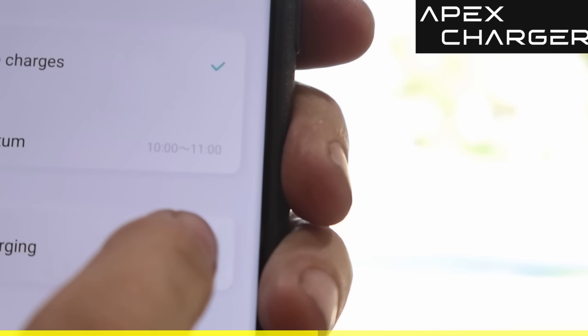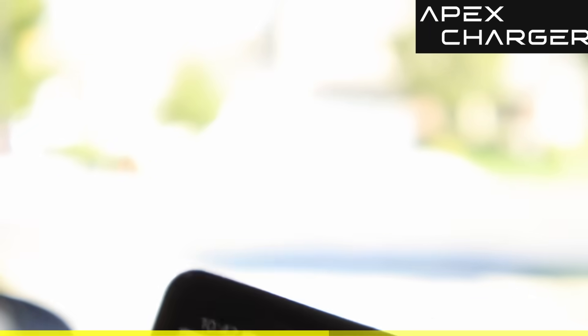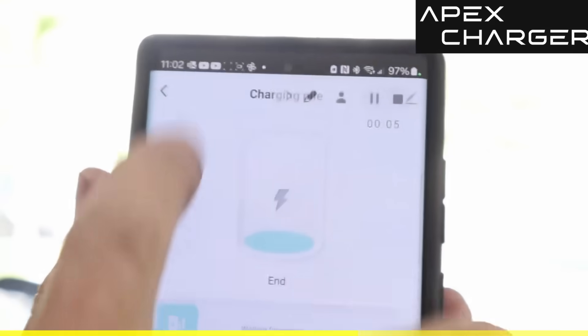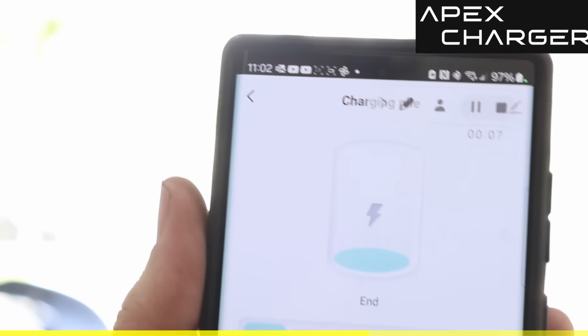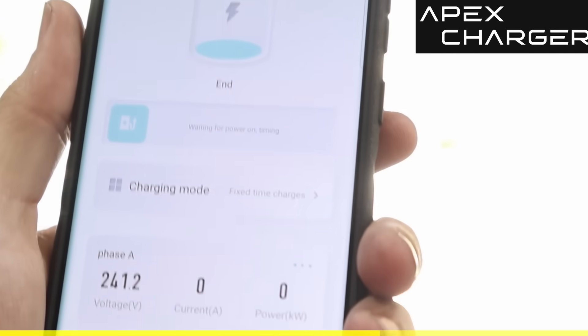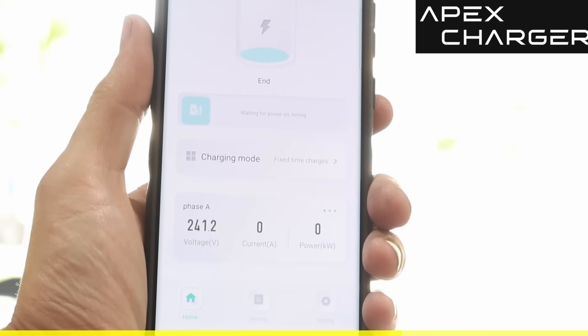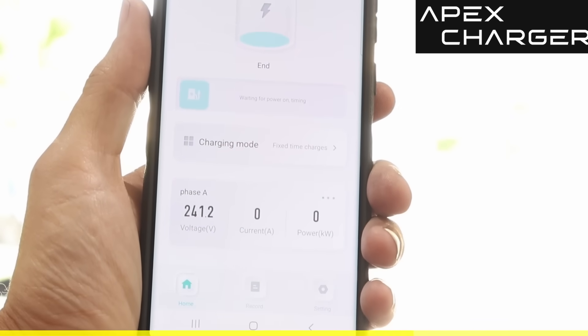In the app you have more options. You can go into charging mode and do things like quantitative charge — setting the total energy given to the car, like 10 kilowatts. One of the better features is fixed time charging, which lets you set charge times to optimize for non-peak rates. You can see it's gone from 10 to 11, and in about 18 minutes it should shut off by itself — and it did at 11:02.